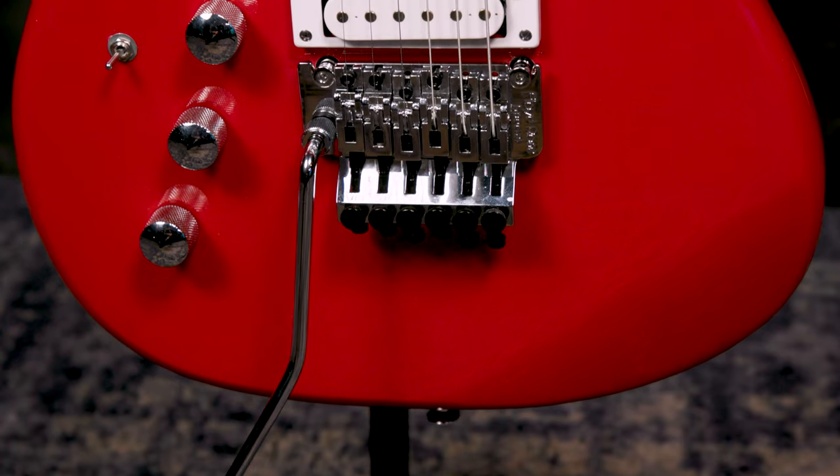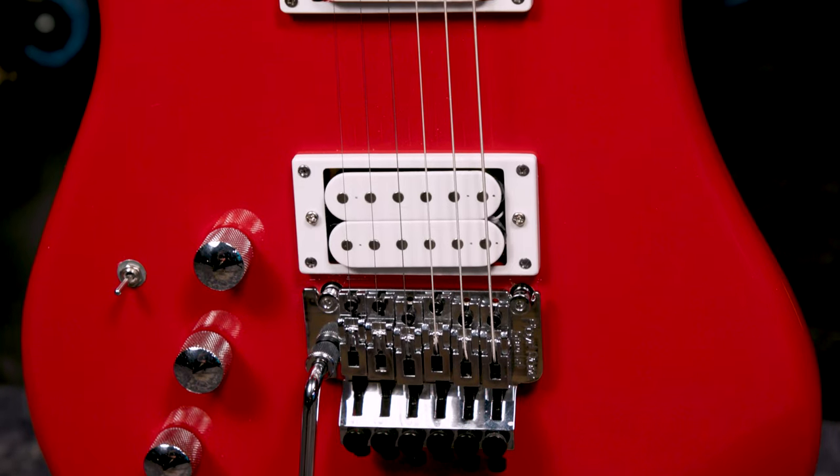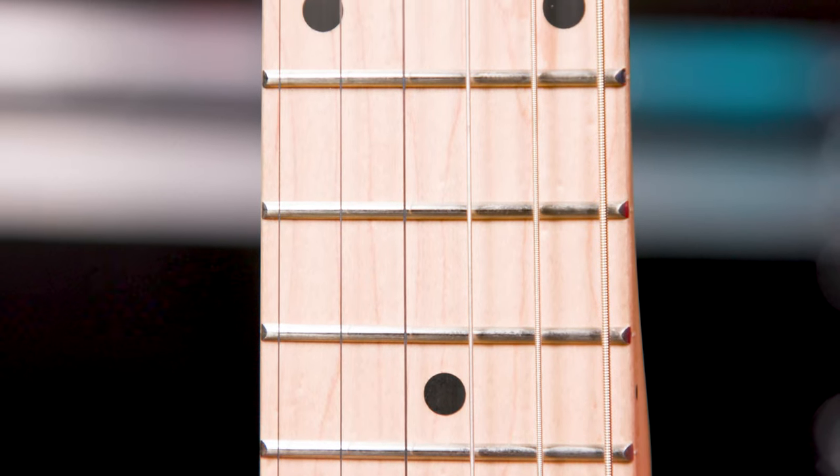Let's quickly talk specs while we listen to a few more sounds. The body wood is alder, which gives us beefy mids with a full-bodied low end and highs that sizzle nicely without getting harsh. The neck and fingerboard are both maple, giving us articulate notes with a good bite and a nice tight low end.